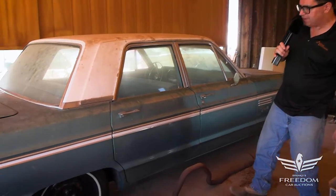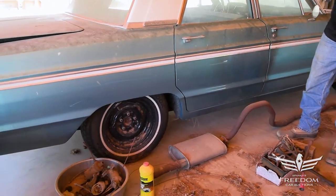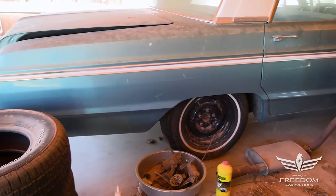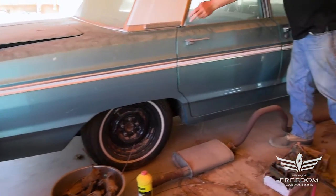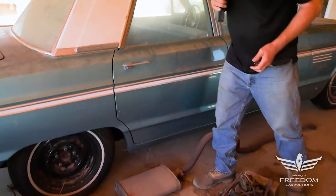This has been repainted. Otherwise, it's a very, very nice presentation of the original aqua green with a white-painted top, and that's a factory presentation.